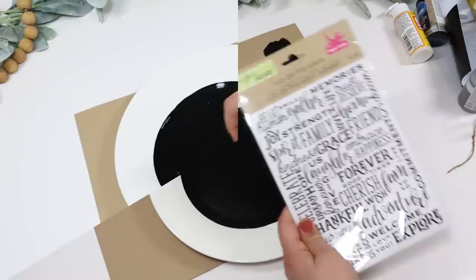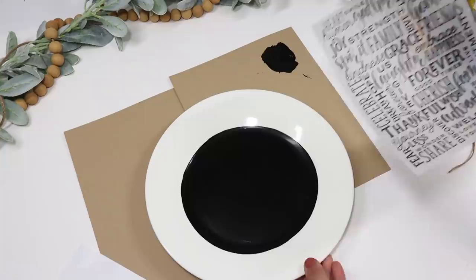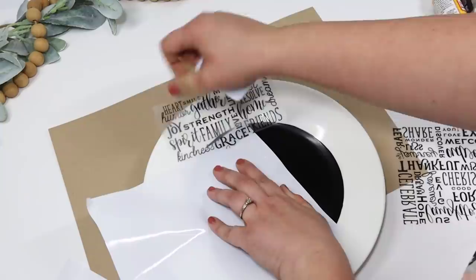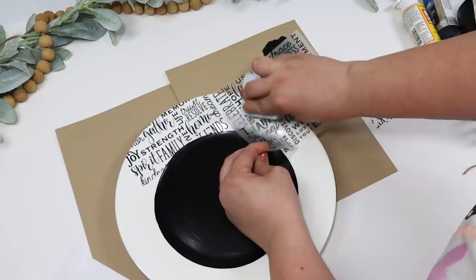Then I'm using some Crafter Square rub-on transfers that have a ton of words. Usually when I DIY I cut the little words apart, but I thought it would be so fun to fill up the entire edge of the plate with all these fun fonts. I started cutting these apart and fitting them in — sometimes I have to cut down a word to make it fit seamlessly. Just play around with this and use a scraper to transfer them onto the plate.